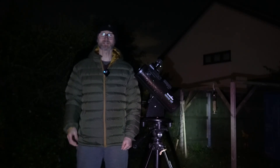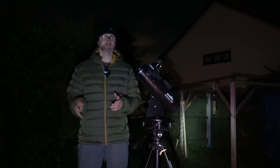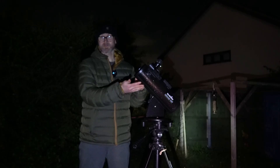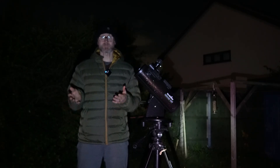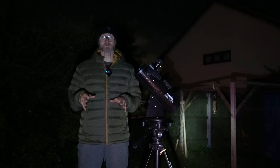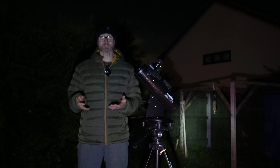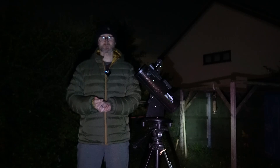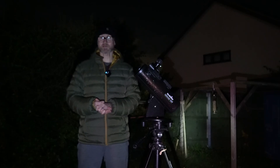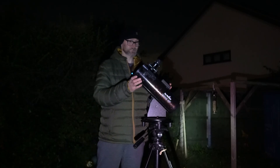Hello, it's Chris for First Light Optics. Tonight I'm going to be looking at a really cool device that helps you track down objects in space if you've got a miniature dobsonian, a big dobsonian, or any kind of altazimuth-based telescope — those are the ones that simply move up, down, left, and right. This device doesn't use any encoders or anything complicated, and you don't even need to be connected to the internet.